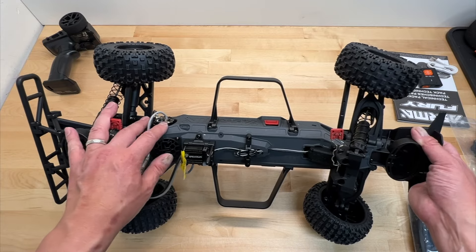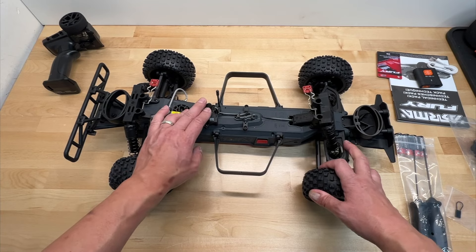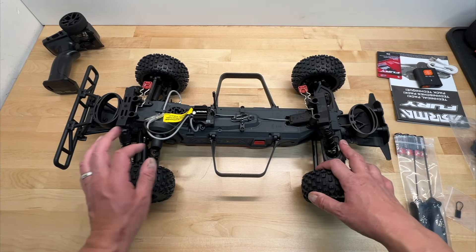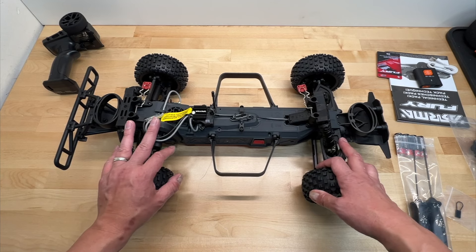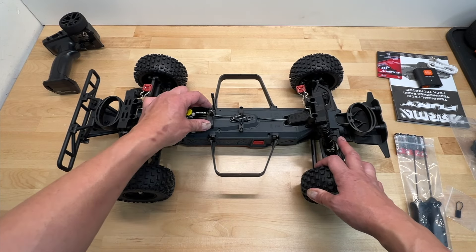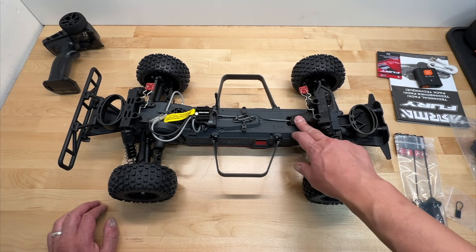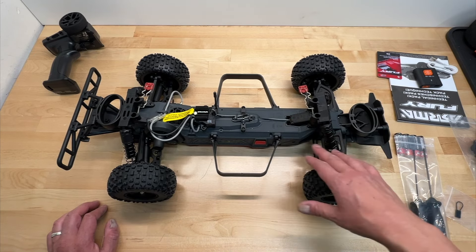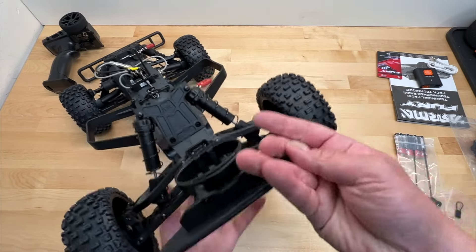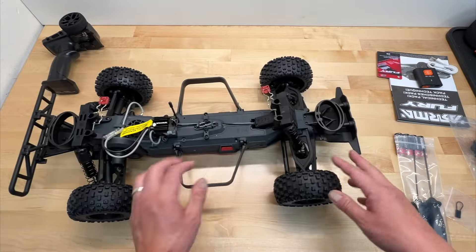There are provisions for a fan in the back. It has a 14-turn brushed motor — super smooth, obviously not crazy fast, but enough for an entry-level vehicle. The electronics are modular — you can actually swap out the receiver and basically all the electronics, and I believe you can use your own receiver and adjust it to use that. You do have a metal gear waterproof servo in the front — pretty basic for a two-wheel drive vehicle, but should work totally fine.